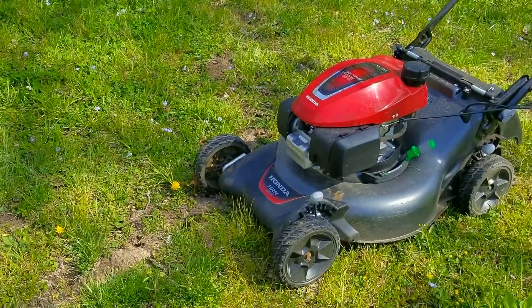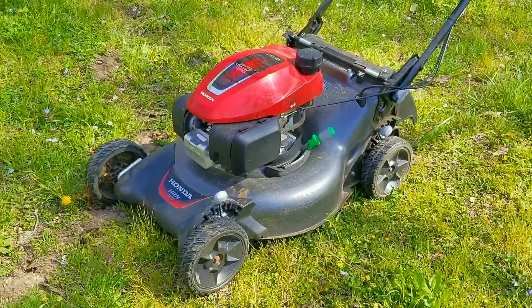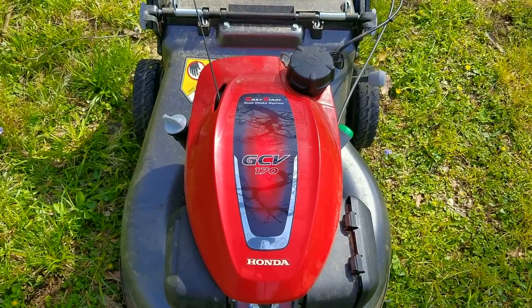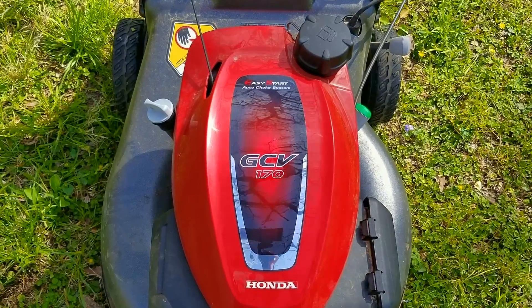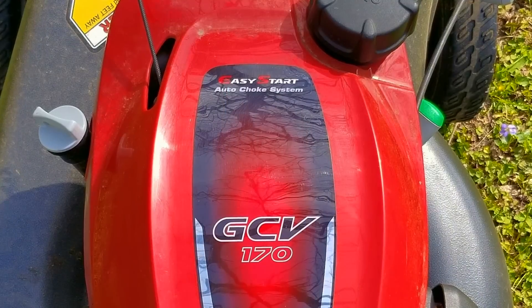I had a knock at my front door and when I answered it, it was my neighbor that lives several houses up the street. They said they were having issues with their mower and wanted me to take a look at it. When I got there, I realized they had an almost brand new Honda HRN, which makes it my first time seeing one of these up close.